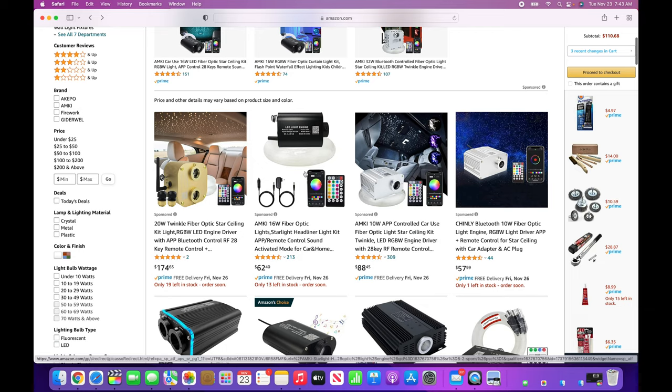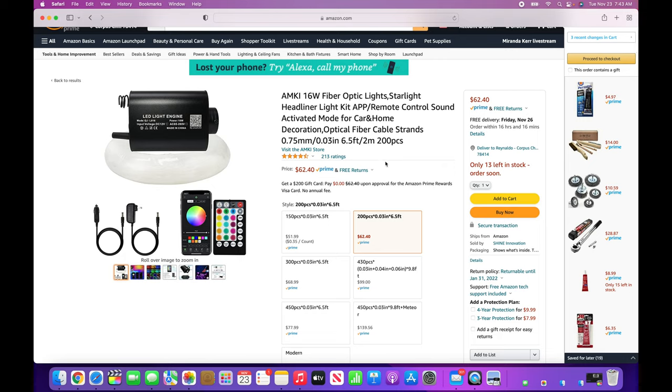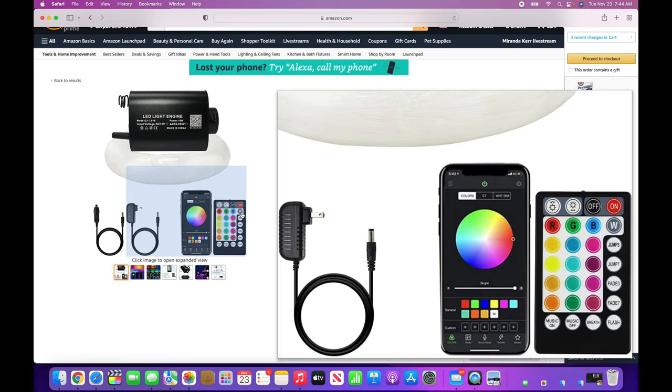This is a pretty common, pretty simple one. You can usually tell because they'll have this cylindrical shape, kind of like an oval shape. These are very tiny — great if you want to place them tucked in somewhere like a tight space. A lot of people tuck these inside the actual headliner so they don't have to run fiber optics to the trunk. The problem is if this light engine ever breaks, you'll have to remove your entire headliner to get it out. Also, you're not going to get a twinkle feature with this light engine.